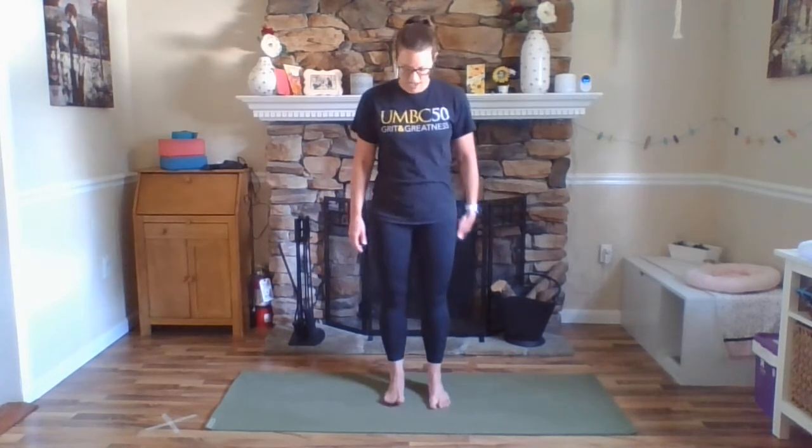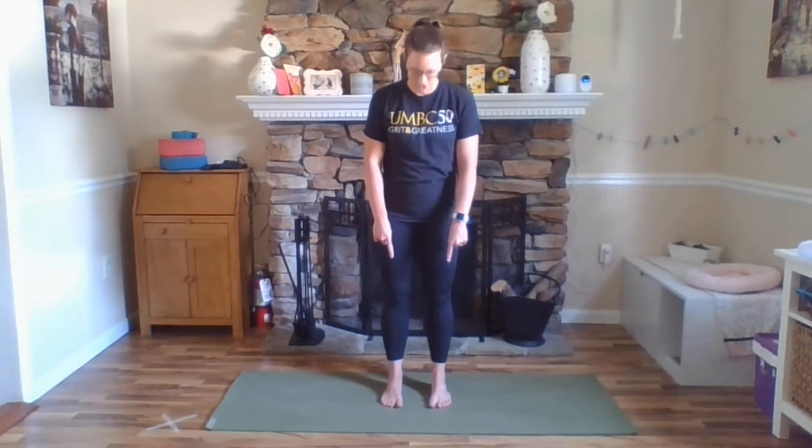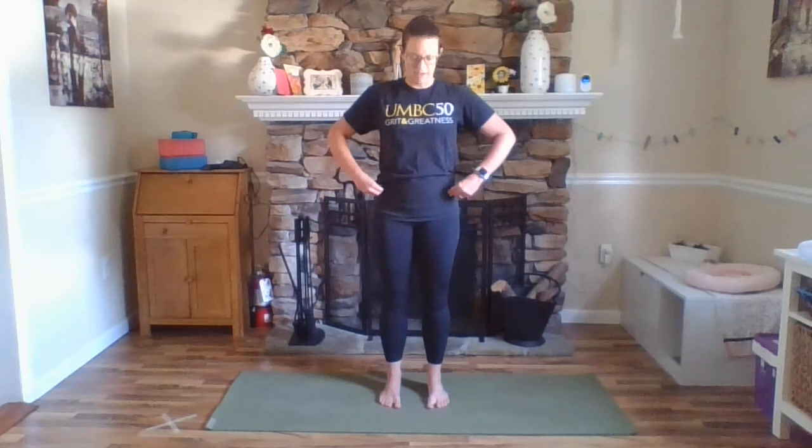So today we're actually going to start with standing, so just find a comfortable stance. You can be in the middle or at the top of your mat, whichever way you can see the camera or you're most comfortable. Let's start with our feet about hips distance apart. Everybody take a peek down at your feet and make sure that they're parallel to each other. If you drew a line from your middle toe to the center of the back of your heel, those two lines would be parallel.